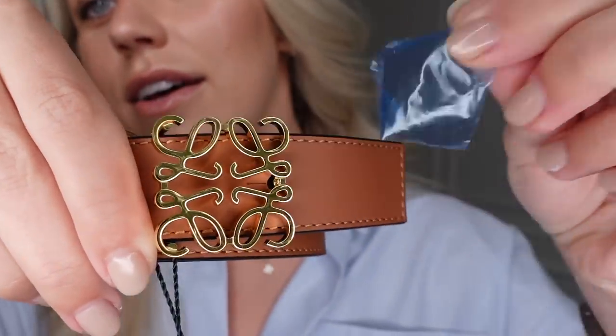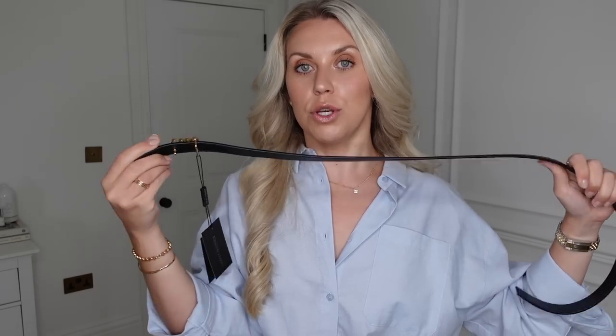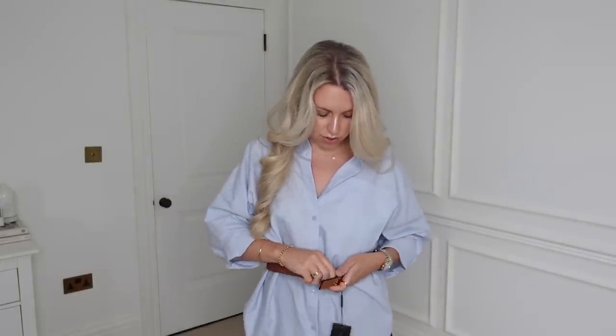I'll peel off the protective film — a bit of ASMR for you! The value for money here is that it's reversible — so it's two belts in one. We've got a black belt and a brown belt. I tend to wear high-waisted items, so I'll only ever wear a belt around my waist. The buckle itself is quite understated and simple — it's not going to take away from whatever I'm wearing.